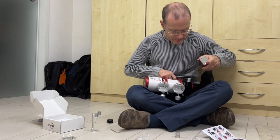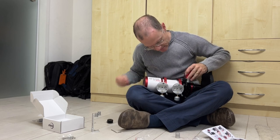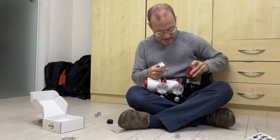Now comes the motor, and that goes to the other side — it slides right in. So now we know this part slides in here.